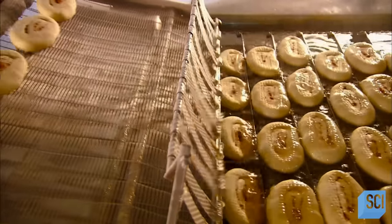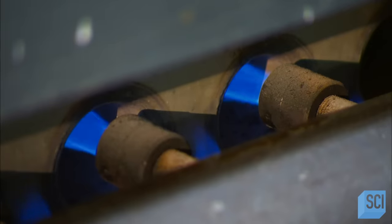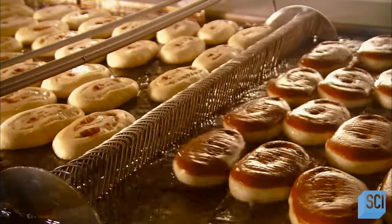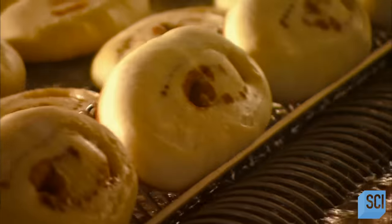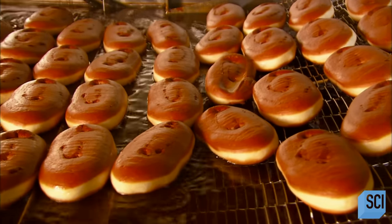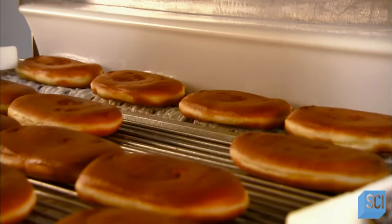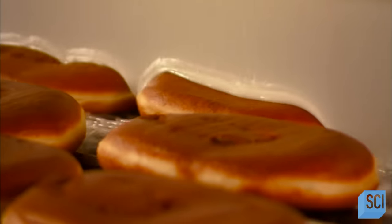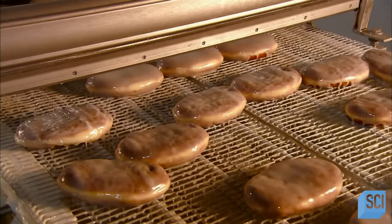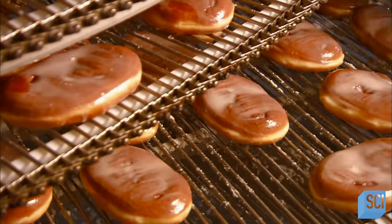A gate slows the doughnuts down just before the drop so they slide in without splashing hot oil. Gas burners keep the oil at a constant boil — anything less and the doughnuts would come out partly raw. Halfway through, they get a flip so they'll cook evenly throughout. After two minutes the doughnuts leave the fryer and move through a curtain of sweet glaze. A strong air current blows off the excess, and these fry cakes are ready to eat. They gradually cool as they spiral through the production area on their way to packaging.